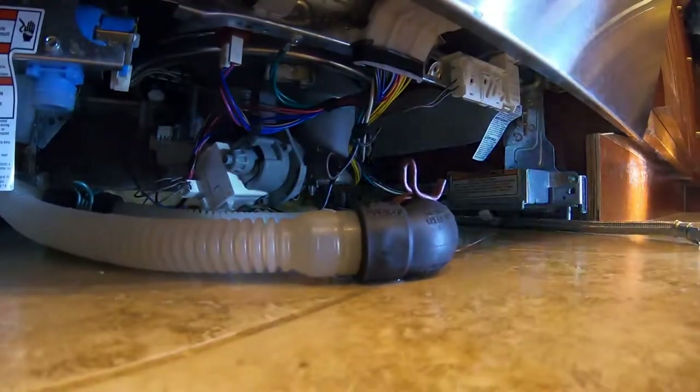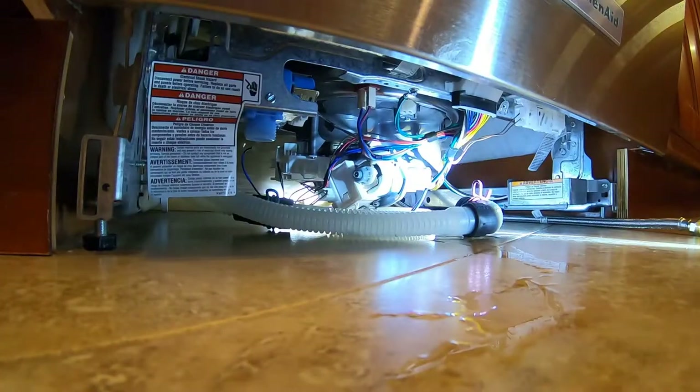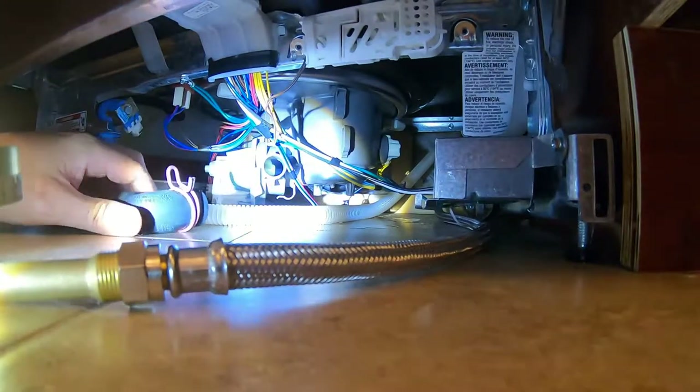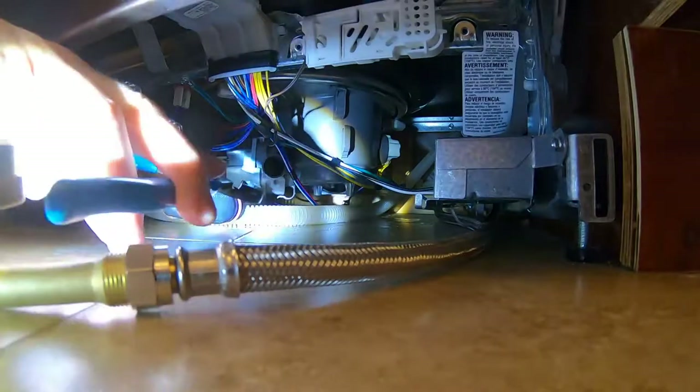Now we just got to flip those clips. My wife is helping — she's scared of the camera. So one by one, you just rotate those three clips back the way they were. Got all three tabs turned — that's seated in there. I hooked up part of this tube down here, just snapped it in that groove. Now we've got to snap it back in at the back and also at the top.